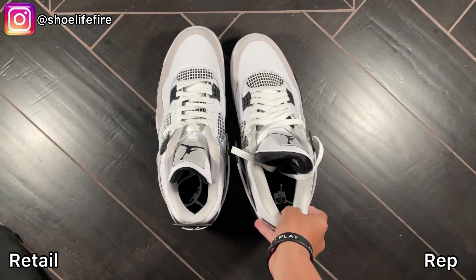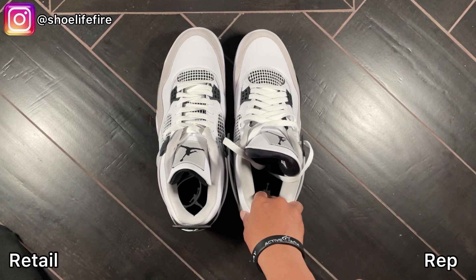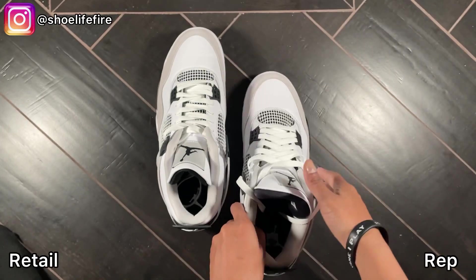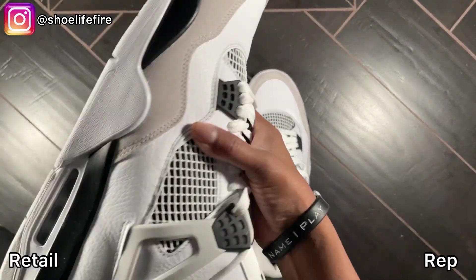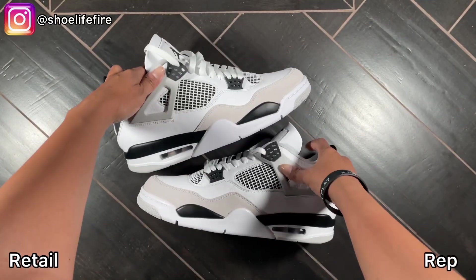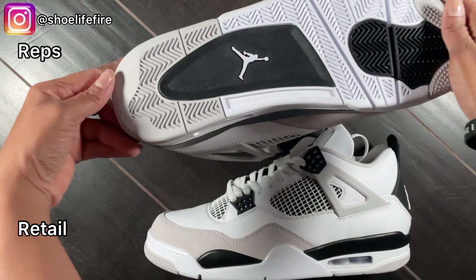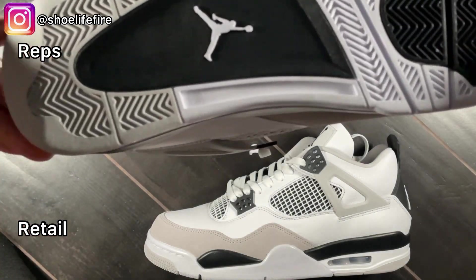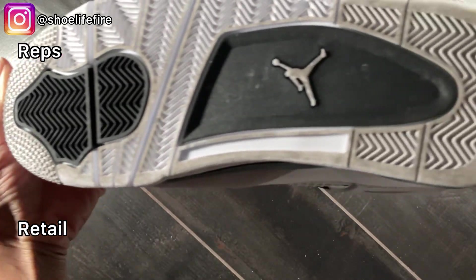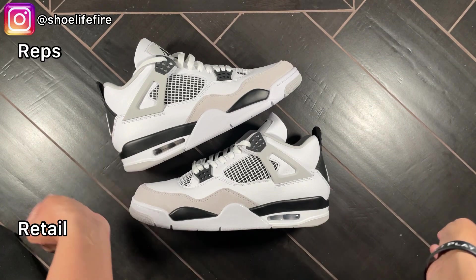I follow another YouTuber, Jacob Marcellus — check out his videos; he often weighs his shoes when doing comparisons. These actually feel heavy, which is very interesting. This one is the rep — see, the bottom is clean. And the bottom is dirty because this is the retail that has already been worn. Okay, that was my review for today.